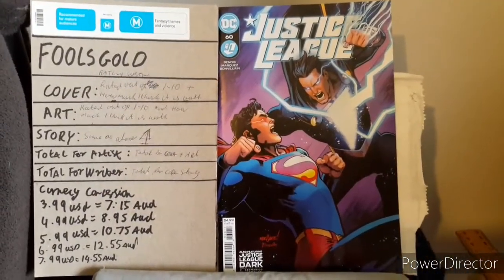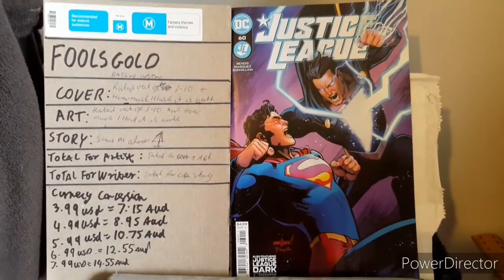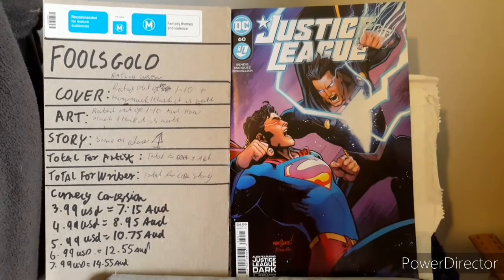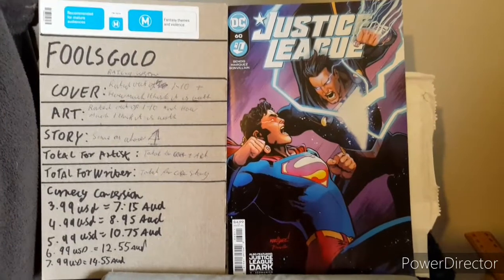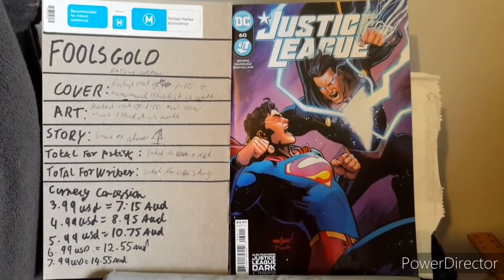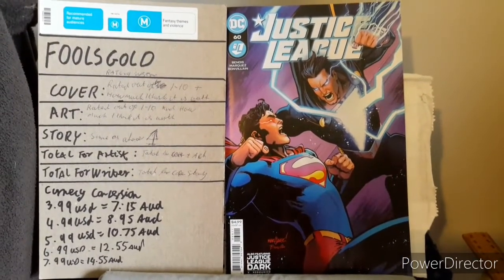Starting off: does this cover in any way help in the shaping of what is happening within the story, or does it reflect what happens within the story? In some part it does, but not fully — and what I mean by that will become clearer when I cover the story. The cover rating for this is 6 out of 10, to which I believe it's worth $1.25.